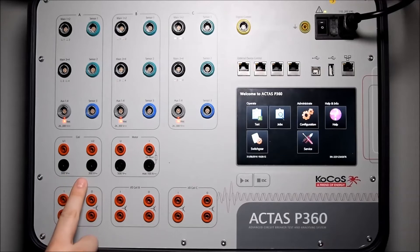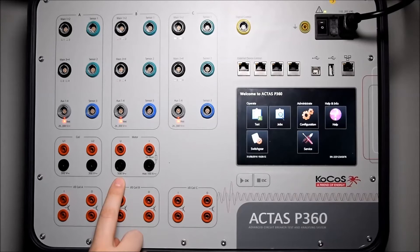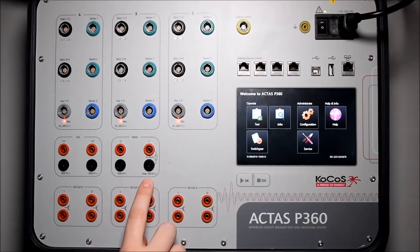On the middle row we have the coil inputs for 300 volts measurement, one voltage input for motor measurement up to 500 volts, and one current measurement up to 100 amps over an internal shunt.